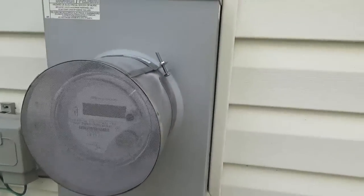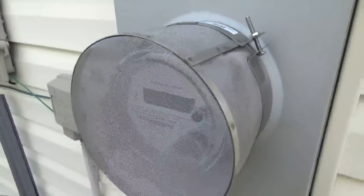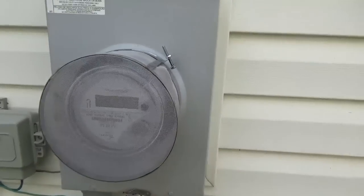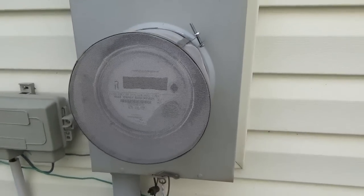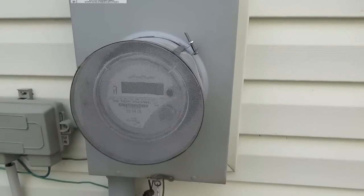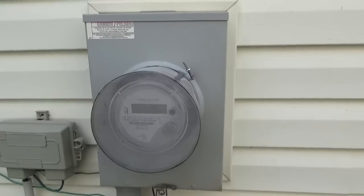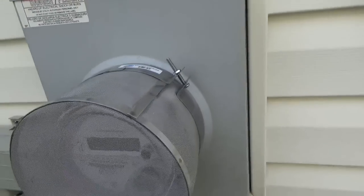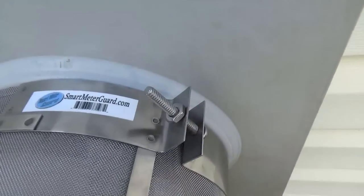That extra cushioning makes it fit a little bit more snug. I just take my screwdriver and screw it a little bit tighter and the smart meter guard is on there, hopefully blocking the radio frequencies from going into my garage and into the house. Just a short video on how to install the smart meter guard, which you can order at smartmeterguard.com.